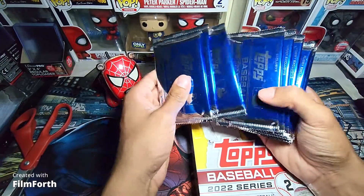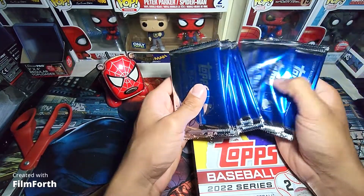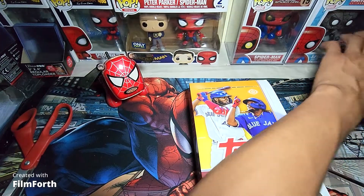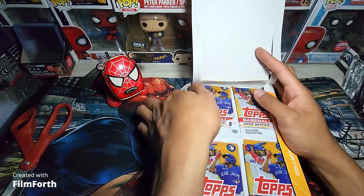There's the packs right here — 12, 11, 10, 9, 8, 7, 6, 5, 4, 3, 2, and 1. We will not be opening those this video, but we will definitely be opening them next video. Until then, let's get right into it.